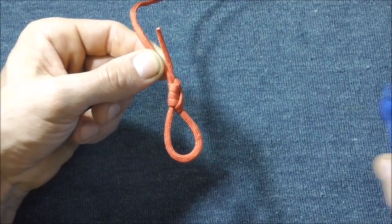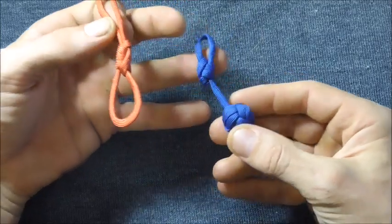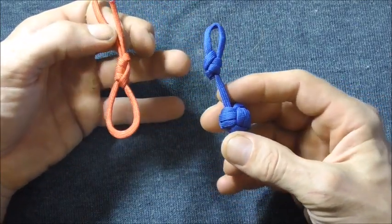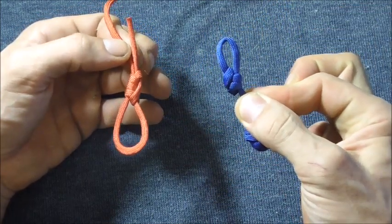Either way, you can use it as a loop knot to finish off a monkey's fist keychain or any other paracord project where you want a loop at the top.